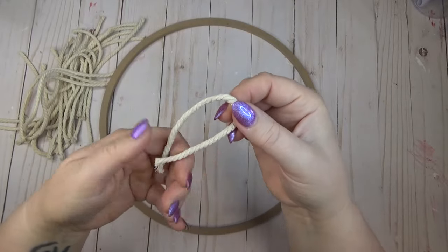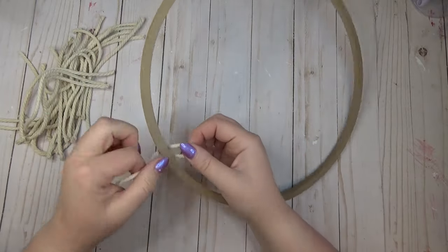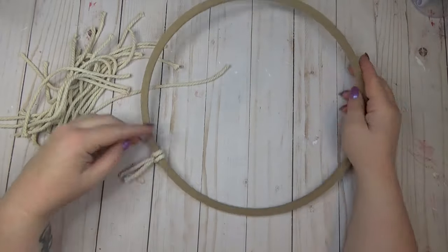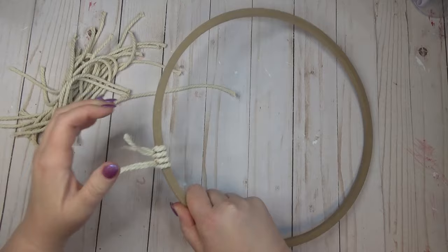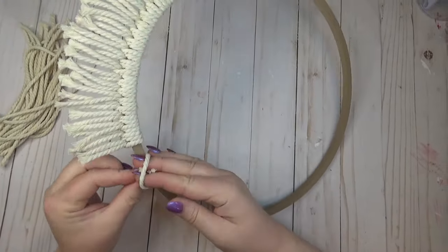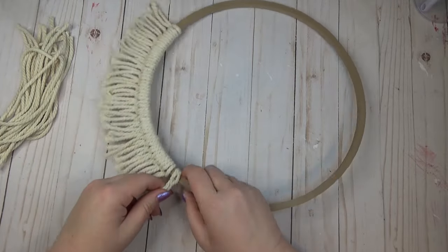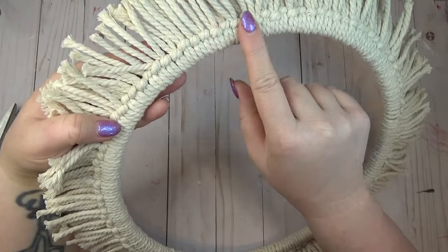Once I had a big pile of eight-inch pieces cut, I took one, folded it in half, pulled the loop through the center of the wreath base, and pulled the ends through that loop to create a slip knot. I continued until the entire wooden ring was full of slip knots. As I filled up the wreath form, I made sure that every time I added a new piece of cord I went in from the same side so all the knot sides would be facing the same direction.